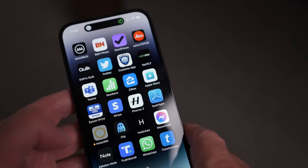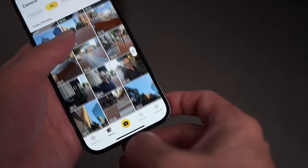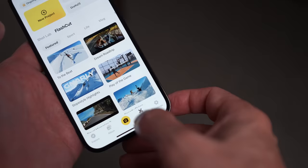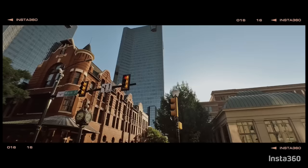Another thing Insta360 has gotten really good at is the way their app works. The app has really matured over the years and has a whole bunch of auto AI editing modes. One of the easiest is going into the app, clicking Stories, choosing a template, giving it some clips, and sitting back while it edits content together. It puts music on it, times everything, and gives you professional results that are easy to share on social media — great for vacation footage and memory-type content.